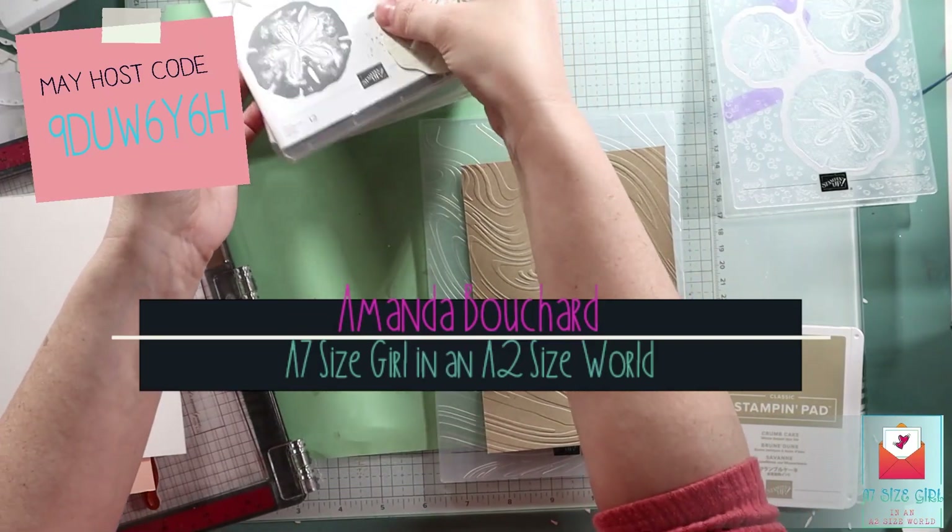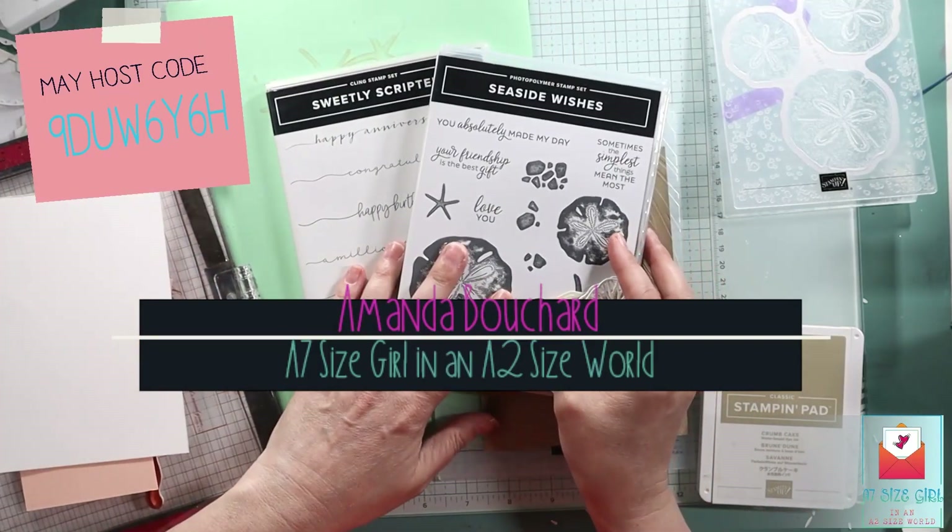Hi friends, this is Amanda. I'm an independent Stampin' Up! demonstrator in Oakland County, Michigan.